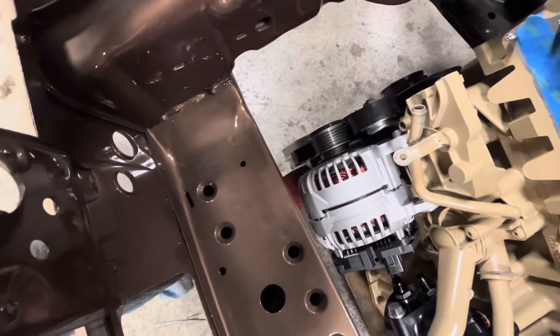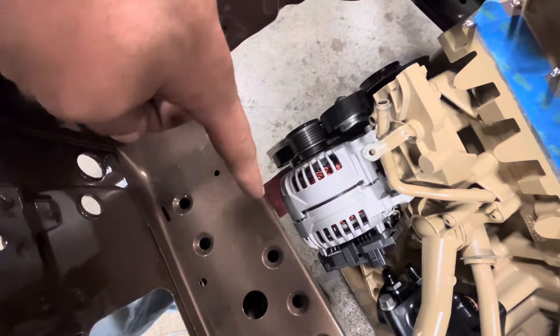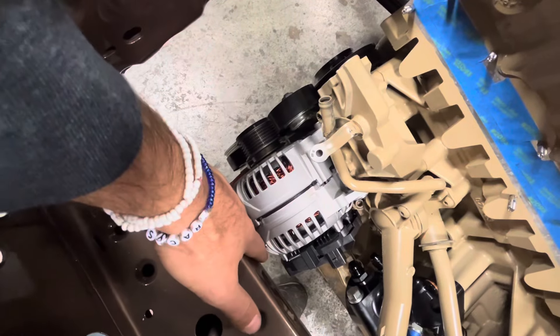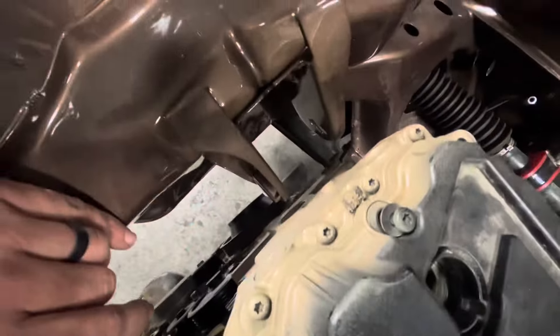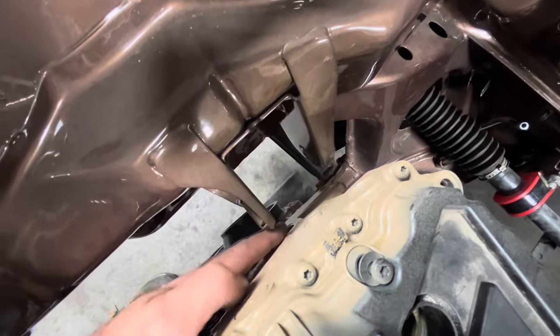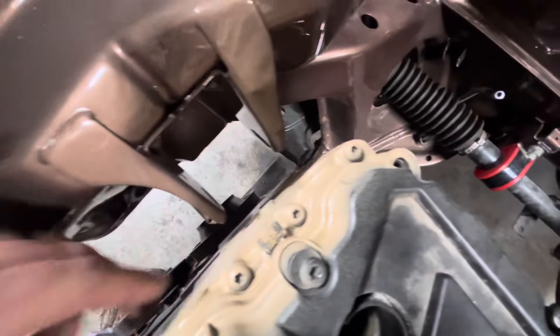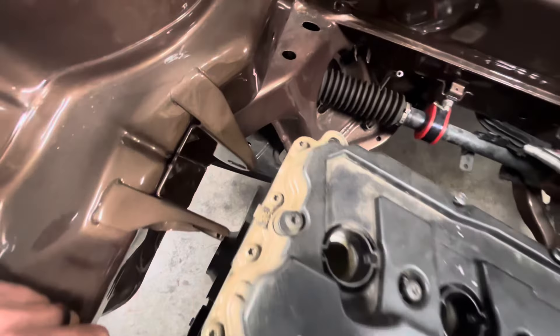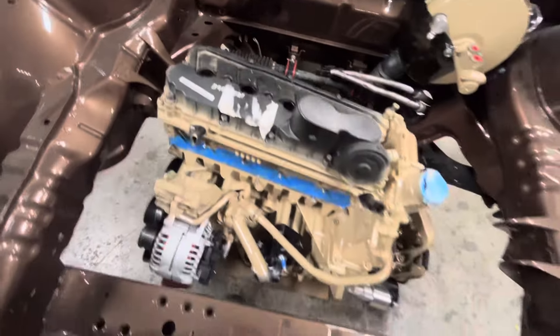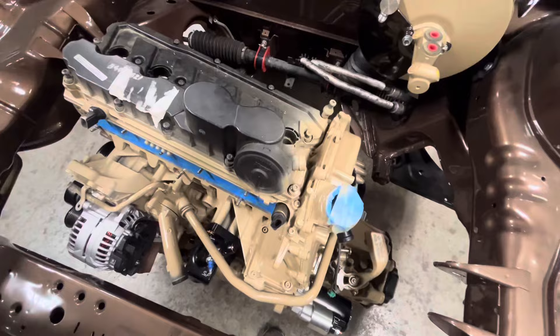This alternator gets very tight on this here, so in a minute I'll put a rag over top of this and try to cover that up, just to make sure we don't scuff it. These frame horns are very tight on the side of this motor, so if you have everything painted, this is definitely where you want to go slow. And if you have an extra friend, this would be a good time to have one.